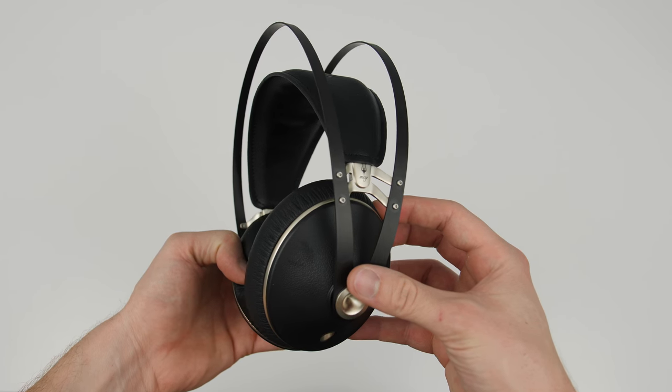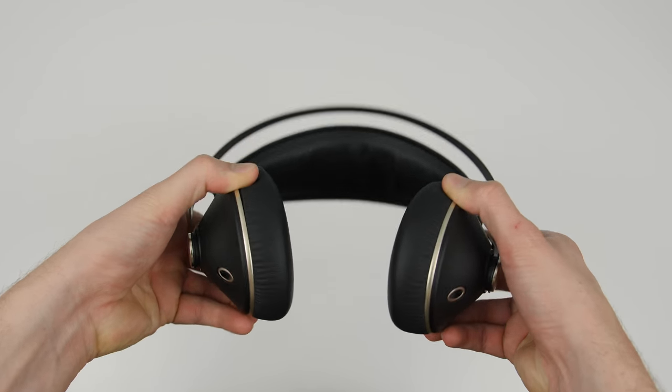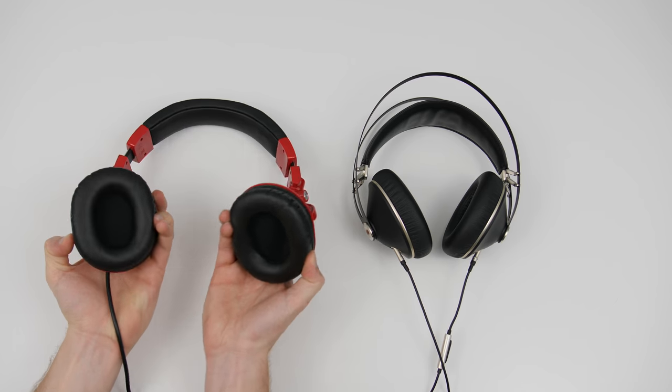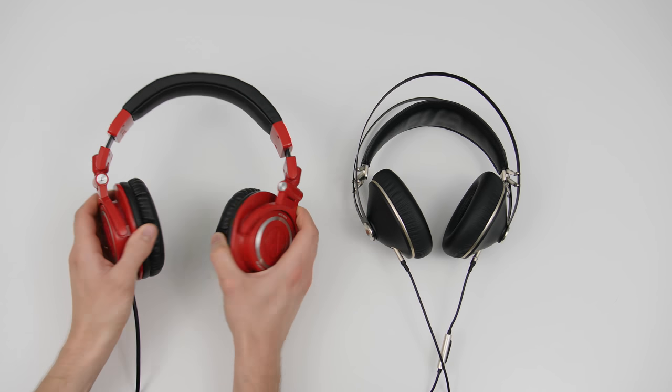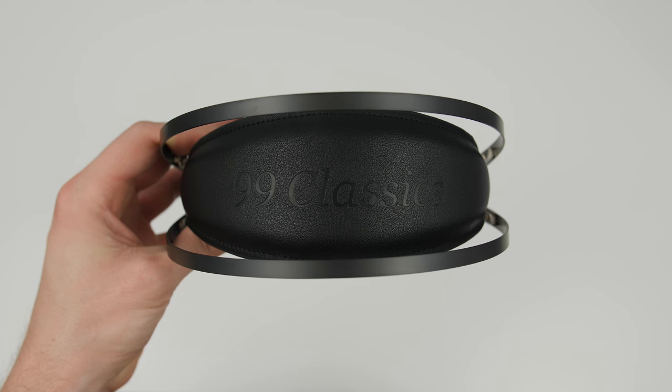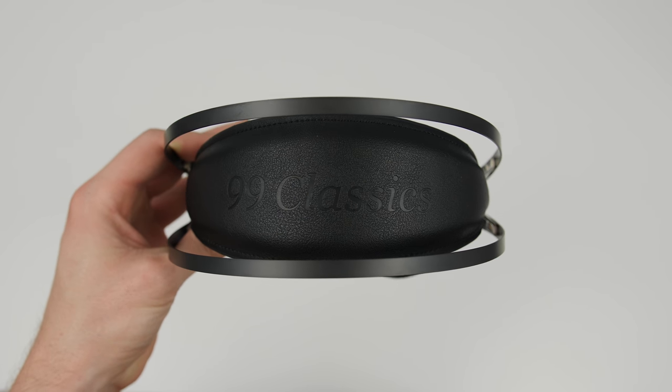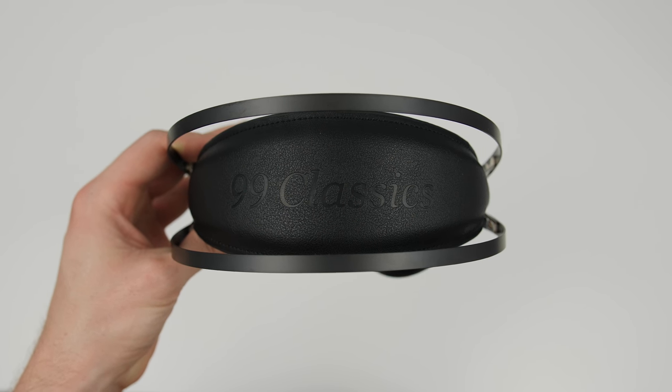They're definitely made of premium materials. One thing to note is that the ear cups cannot swivel like the ATH-M50s, which would be handy for listening DJ style, but it doesn't affect me. You will notice these say '99 Classics' on the headband — that's just because this is a sample unit. If you order these you will get the official release and it will say 99neo.